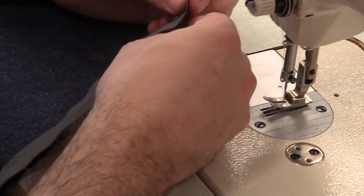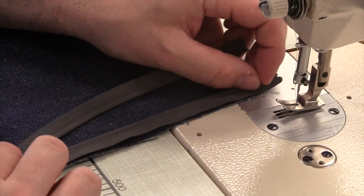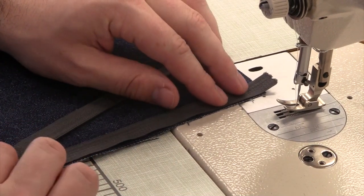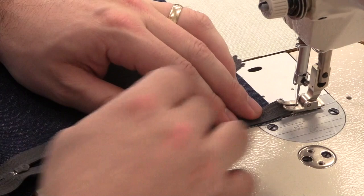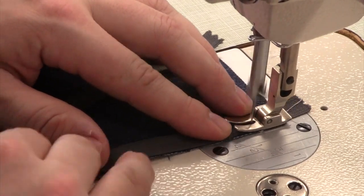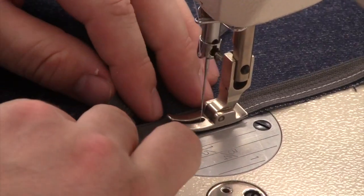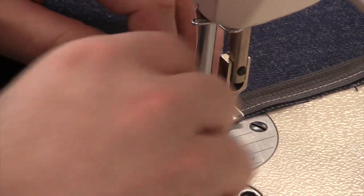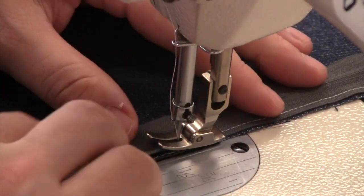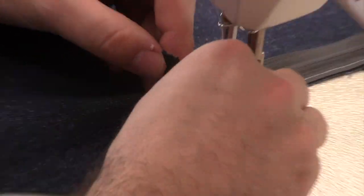We'll start by sewing the zipper on first. Open up your zipper and lay it right side down against the cut edge. The zipper will be sewn on at half of what the seam allowance is. In this case, the seam allowance is a half inch, so we're stitching it on at a quarter of an inch. About an inch away from the end of the zipper, stop sewing and pull up the zipper head. This will make it easier to finish sewing to the end of the zipper.